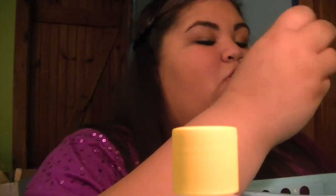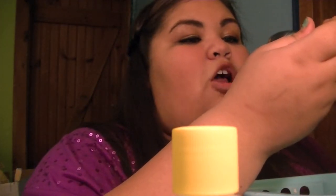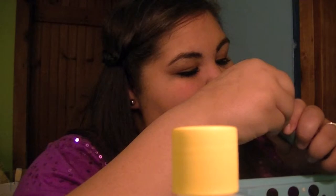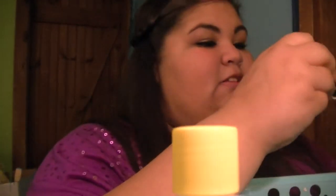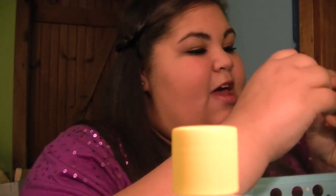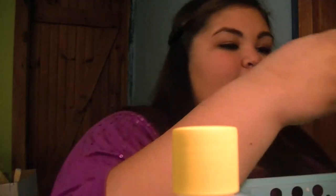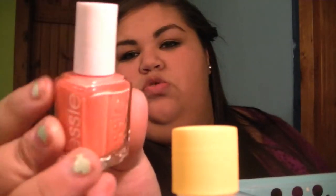Then I have this OPI in — I don't know, the label's peeled off — but it's a super cool color. Then another Essie in Over the Edge, which is like a dark gray, not quite black. Then I have this OPI — the label's off at the bottom too — but it's like a sparkly purple. And then I have this Essie in Tarte Deco, which is so pretty — it's like a peach color but lighter.